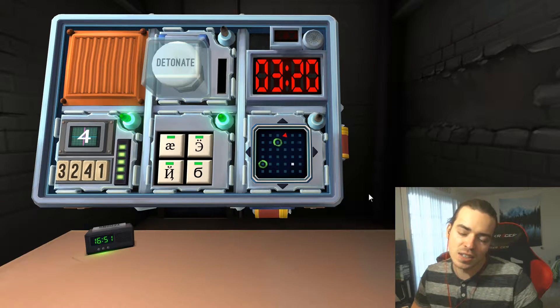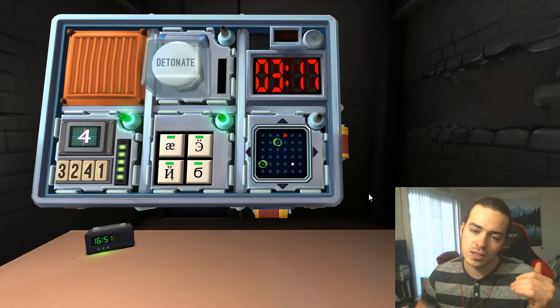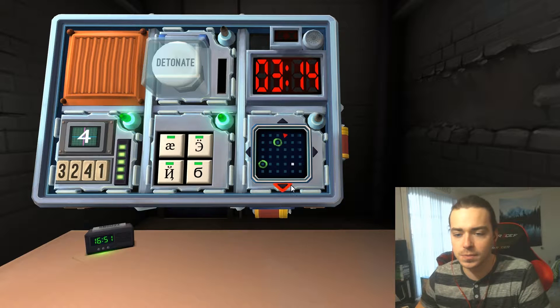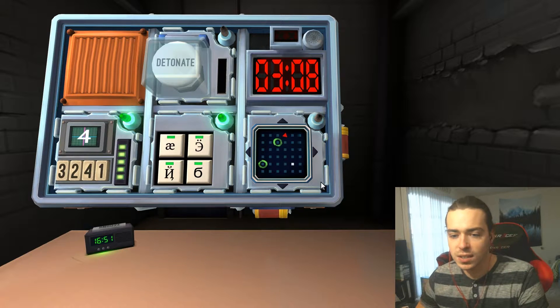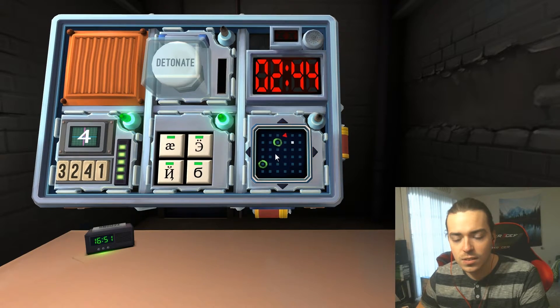We have Battleship again. The green circles are in E1 and B3. The red triangle is at A4 and the white dot is at E5. Go left, down, left, up, up, right, up, right, up, up — and then left. Yep.